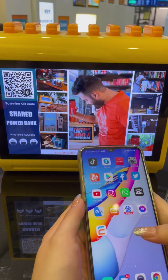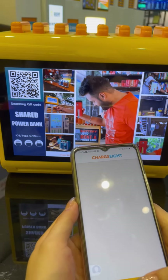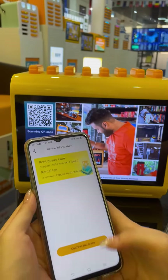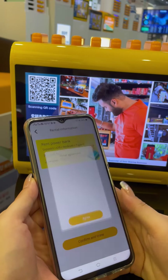Firstly, we open our application. Let's charge it. We scan the QR code here, then click confirm and agree to the rental agreement.